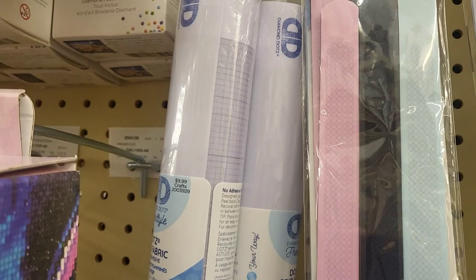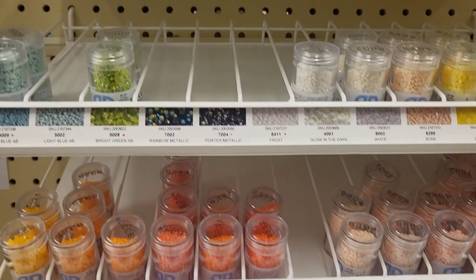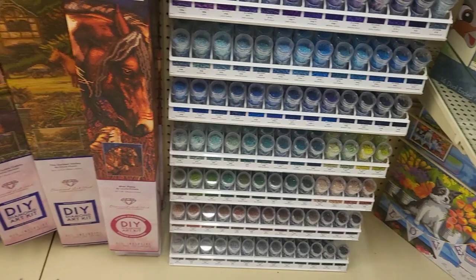Oh, look at this — little bracelets, cute. Extra boats and squishies. This freestyle color line with tons of colors here.